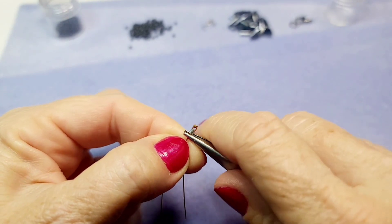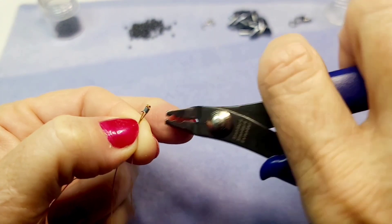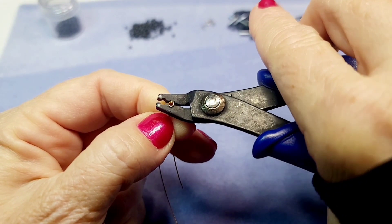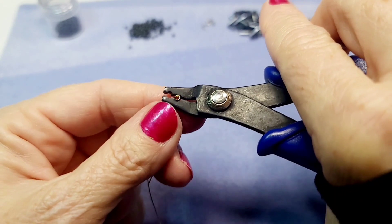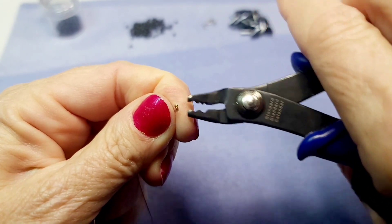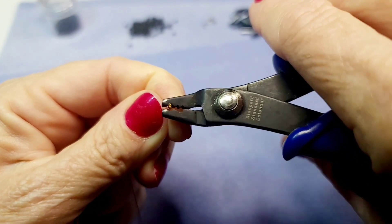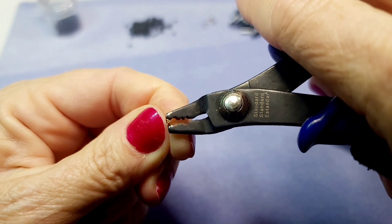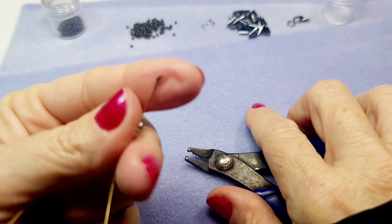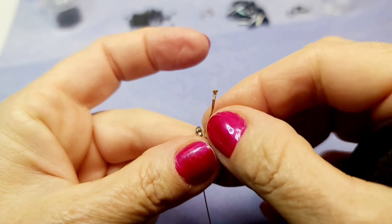Pull the wire up as close as possible to the knot, then use the crimping tool. Use the part that punctures it and puts a little dent in it — that turns it into a crescent moon shape. Then put it in the rounded part and push it down to round it out. Finally, squeeze it by the very tip of the pliers until it's nicely squished. Now the knot cannot be tugged through the crimp.